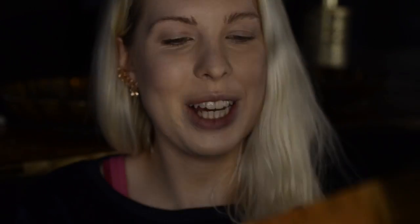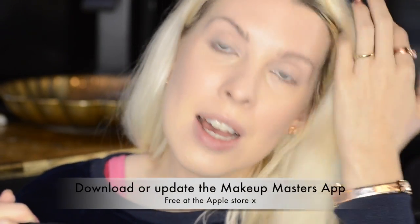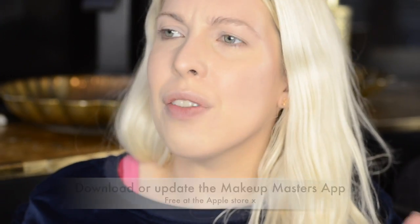This is the Sleek makeup set that I got for Christmas. I've filmed before I did my makeup because I know I'm just going to mess it up. I've already popped a bit of foundation on, a little bit of bronzer and contour, and then an eyeshadow primer — because I don't actually think I have any Sleek ones of those. I wanted to keep it all Sleek just so we get to know the brand a little bit more.